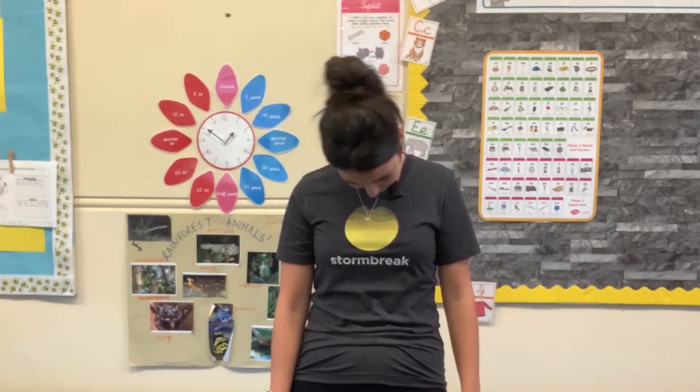Our last stretch for today is our neck tilts. What's really important is that your shoulder never goes to your ear — your ear always goes down to meet your shoulder. We're going to go left to right for about 15 seconds, then have a go at some circular motions. You should really feel the stretch along your neck. Do it at your own speed. Then to finish off, we're going to go around in a circular motion all the way around and then back the same way — really slowly and at your own speed.